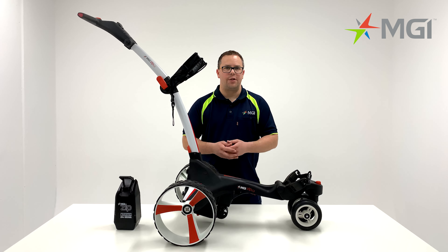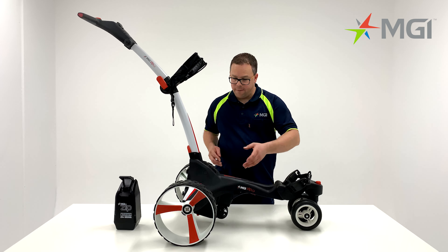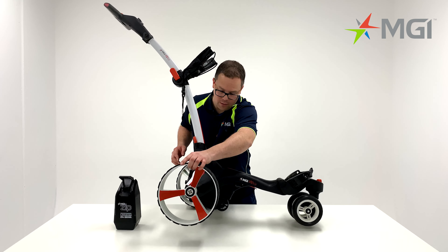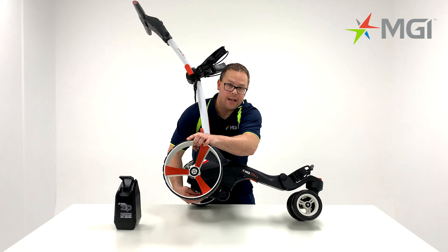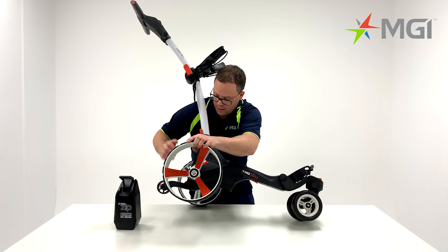The X3 comes with a 230 watt motor as standard and it also has a fourth wheel. To activate the fourth wheel, simply tip the buggy to the side and you'll notice a toggle underneath. Press the toggle down and pull the wheel until it's in position.